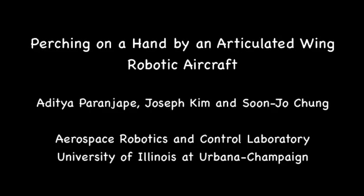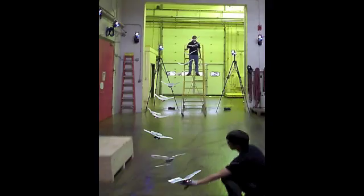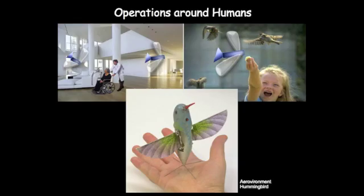In this video we will demonstrate an aerial robot with articulated wings developed at the University of Illinois. The ability to perform a controlled perched landing on a human hand serves as a hallmark of its maneuvering capabilities. These capabilities are vital to enabling such robots to operate around humans.